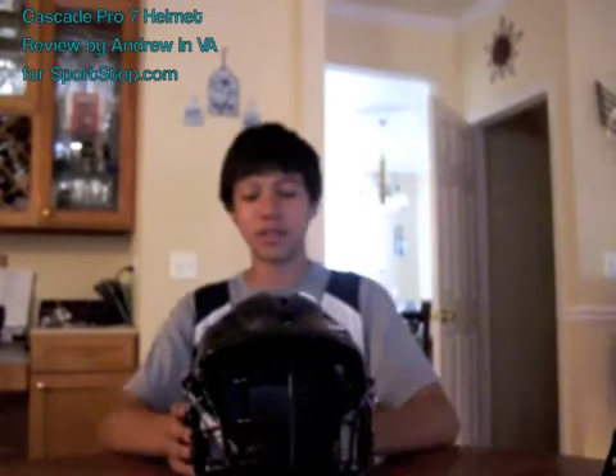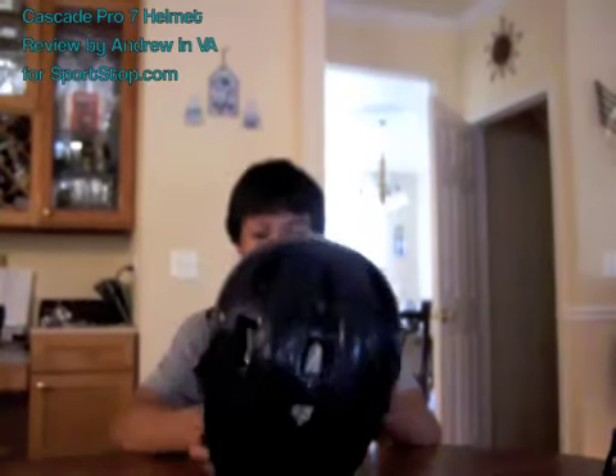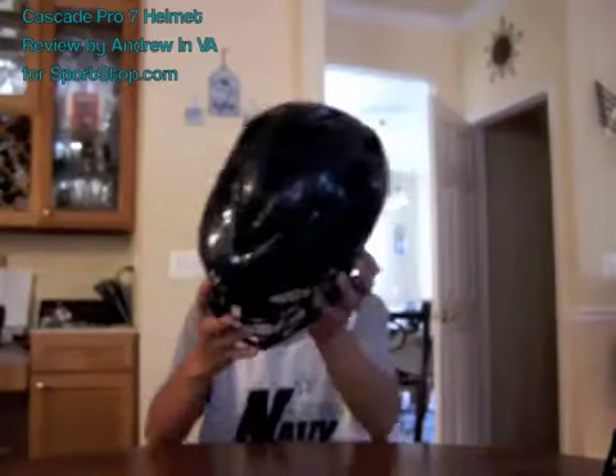Basically this is the best helmet you can get. It lasted for a whole season and I plan on using it for next season — there's nothing wrong with it. It's pretty good protection. Let me put it on real quick.